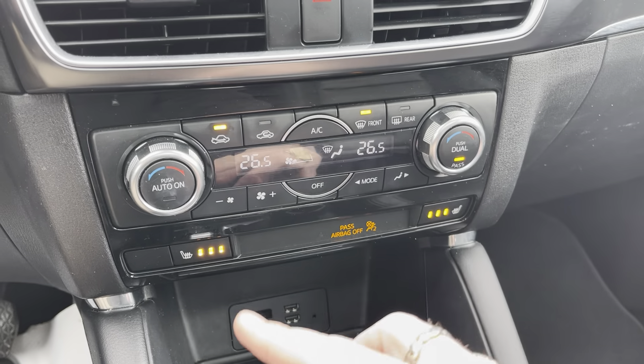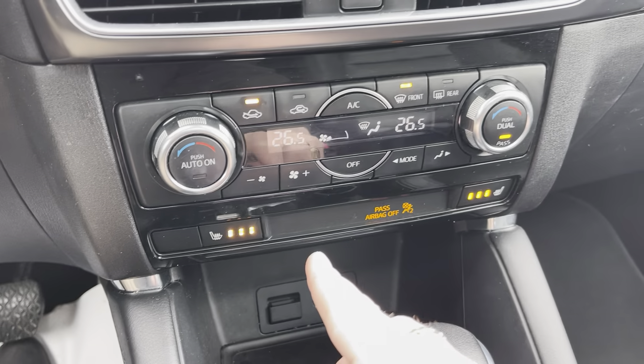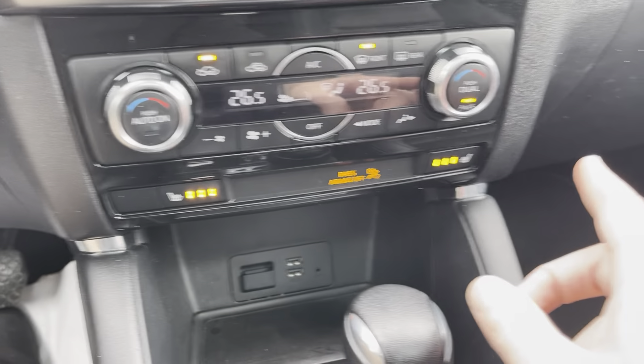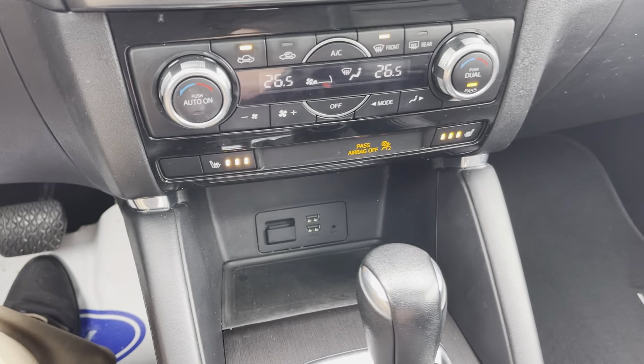Down here we have dual climate control with a digital display — I have my side, you have your side. You do have heated seats with three different levels for both the driver and the passenger.